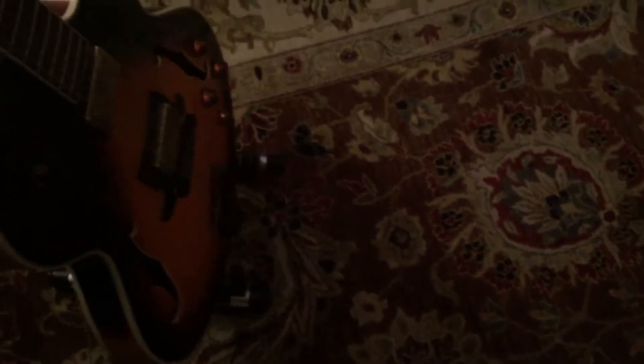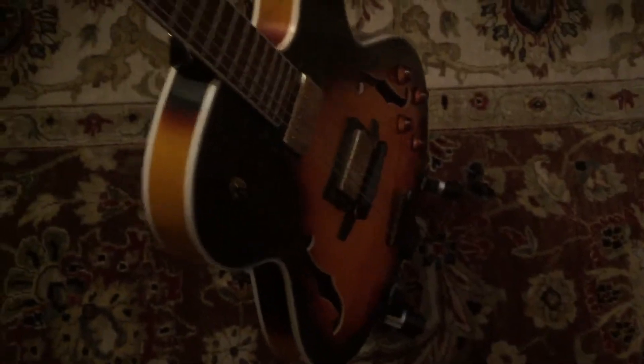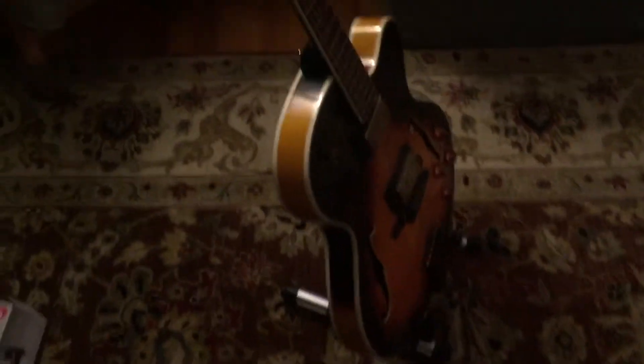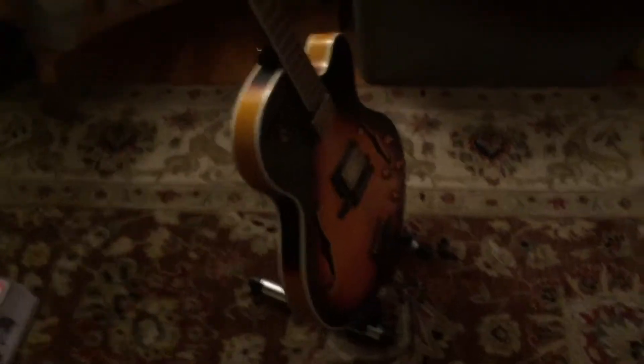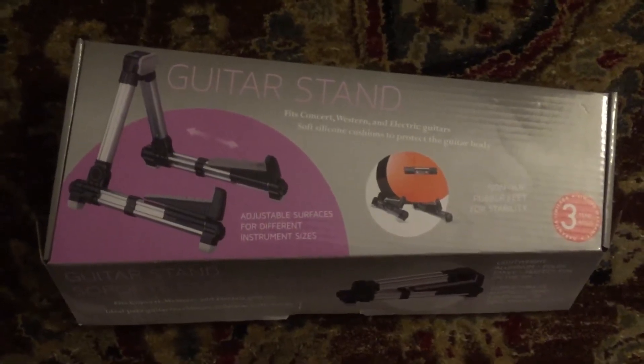Throw that on there and it's just got good stability — won't topple over if a drunk waitress brushes up against it. So it's pretty cool. $9.99 for the guitar stand.